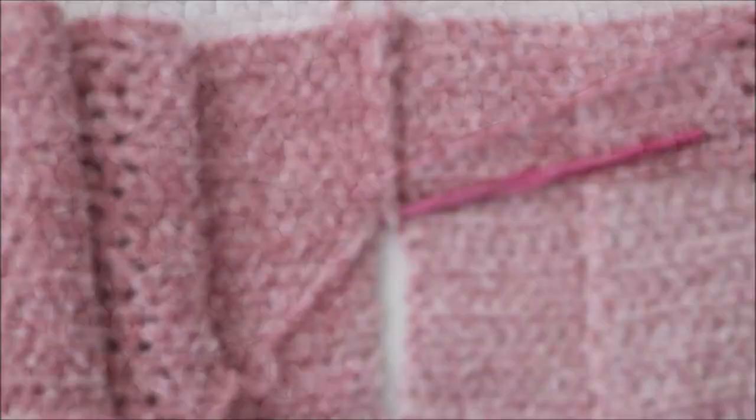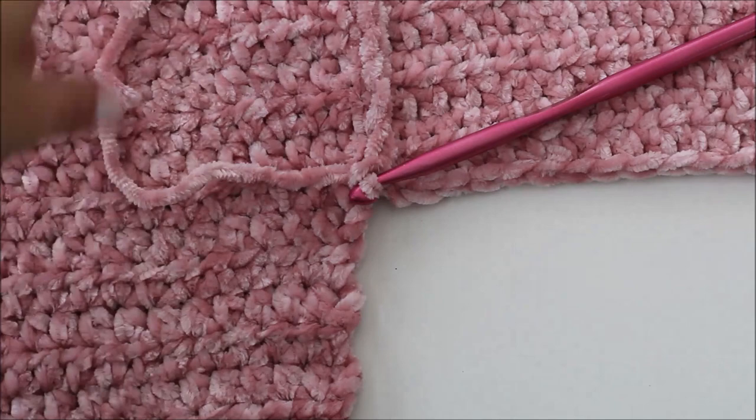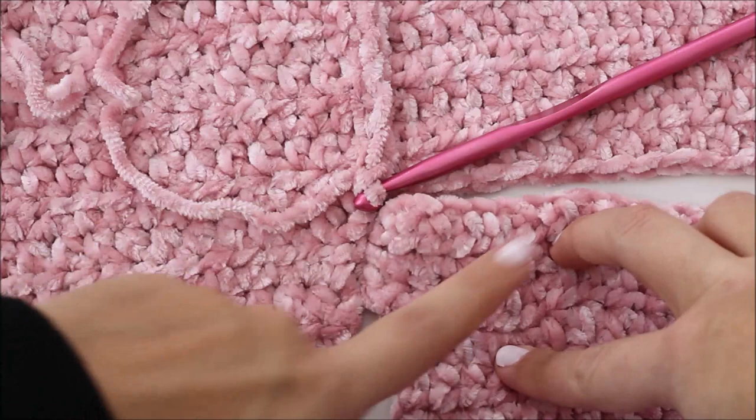I made it to the middle of my back panel. I'm working on the adult size medium, which means my back panel was 52 rows, so this is row 26 — which happens to be how many rows I have of my front panel. Now I'm going to start attaching my second front panel to my back panel the same way, just continuing on slip stitching all the way down.